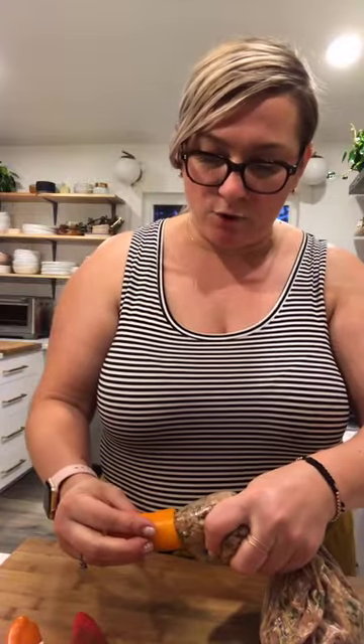Whatever I have left over, I'm totally going to make like a dried mushroom meatball soup — I think it would be super delicious.